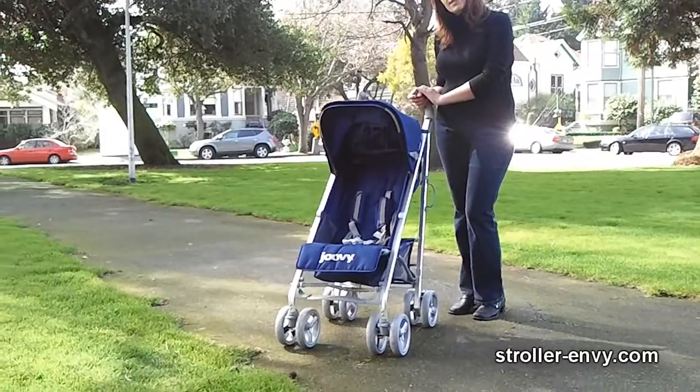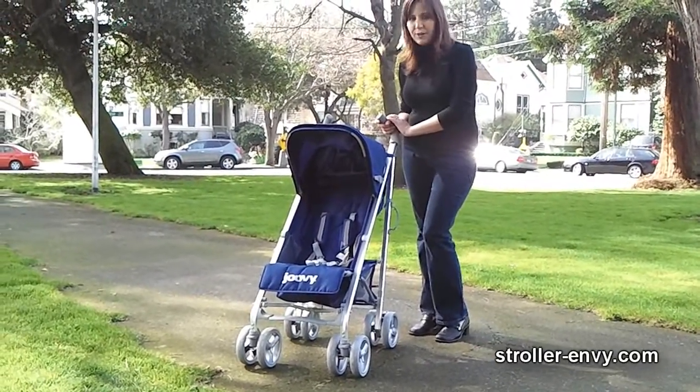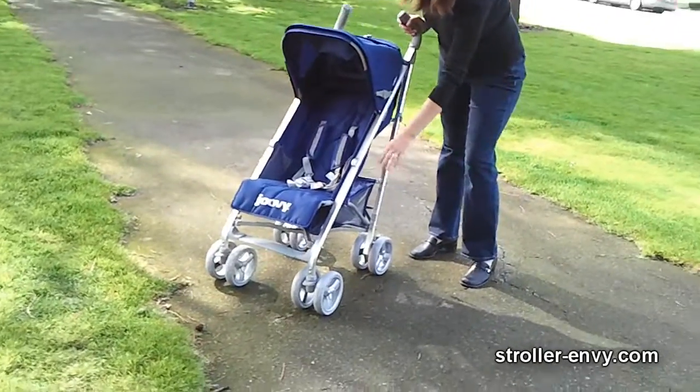Juvie has listened to its customers and made some significant improvements on this makeover. The most significant differences are the hood, the stroller frame, and the wheels.